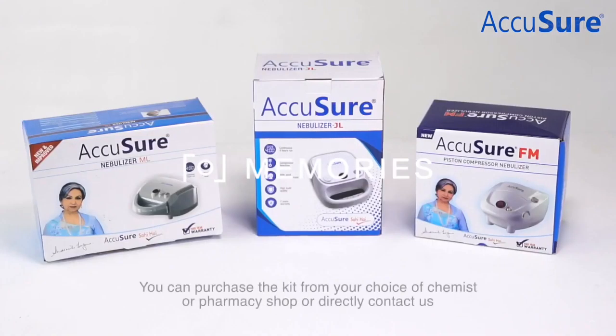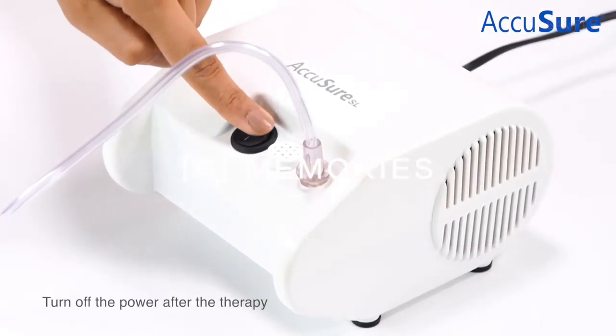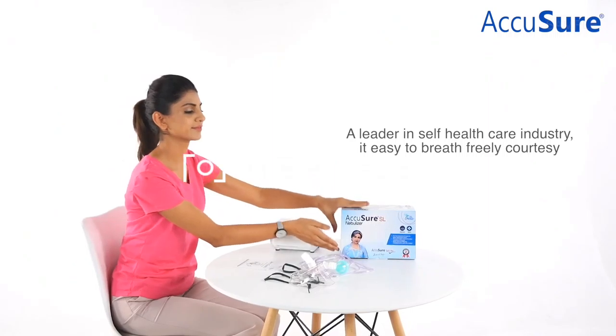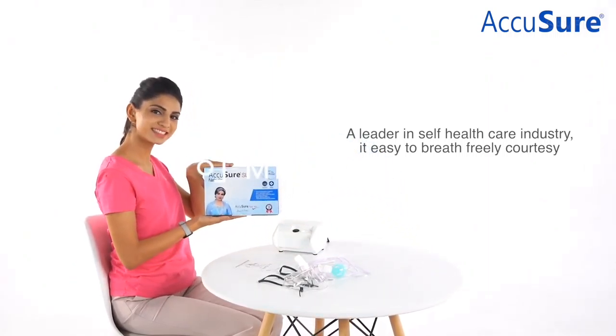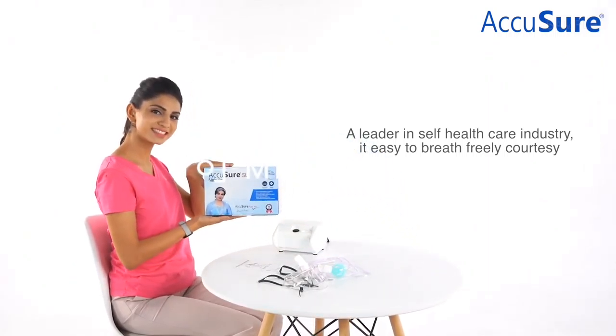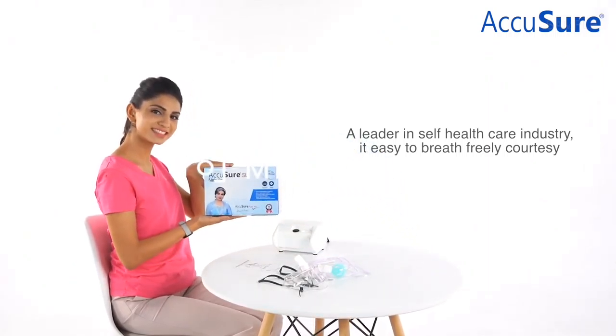Attach one end of the tube to the medicine cup and the other end to the air outlet nozzle of the device. Attach the mouthpiece or mask to the medicine cup. Now switch on the device and inhale the medicine by breathing slowly. Ensure that you hold the medicine cup straight to prevent the medicine from spilling out.